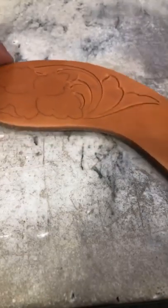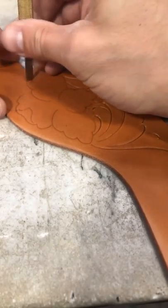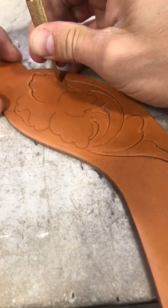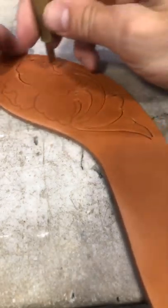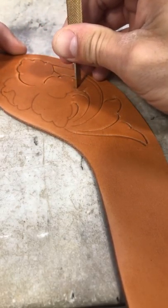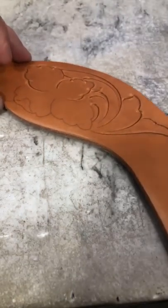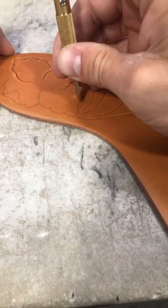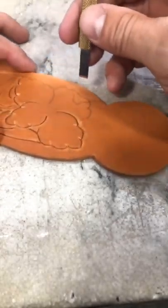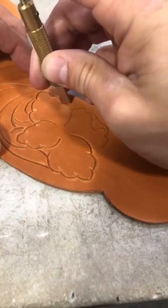We're gonna continue rolling right on and show you some neat stuff to do in this stump — some decorative cuts at the end. I can stand that out a little bit. This flower in here is really a pretty traditional Sheridan style flower, so I'll show you how I tool those and give you a little bit of perspective on that as we rock right through this pattern.